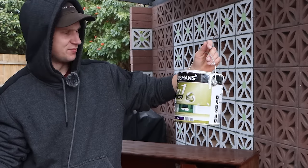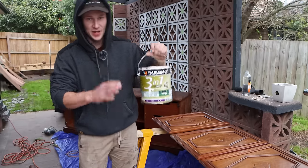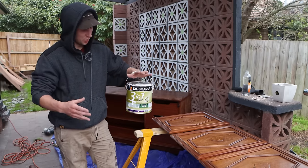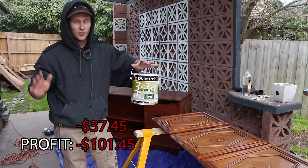This is the primer we're going to use — I've got no idea how to pronounce the brand name, read me in the comments for it. I've got about half a tin of this, it was leftover from a previous job. So I'll find out how much a tin costs and we'll add on half a tin to the value of this project.